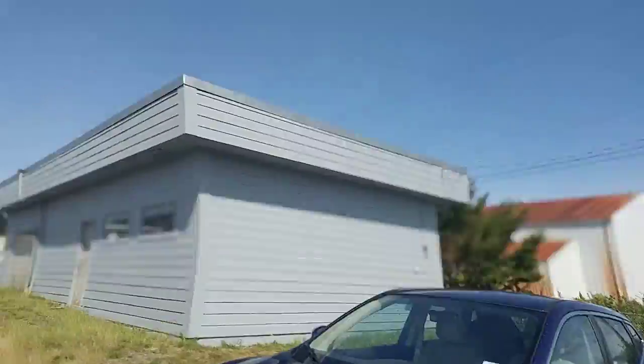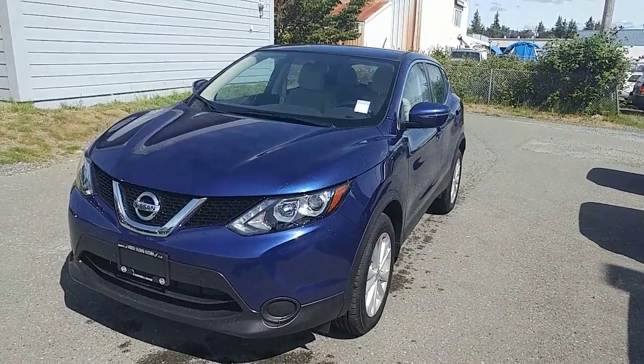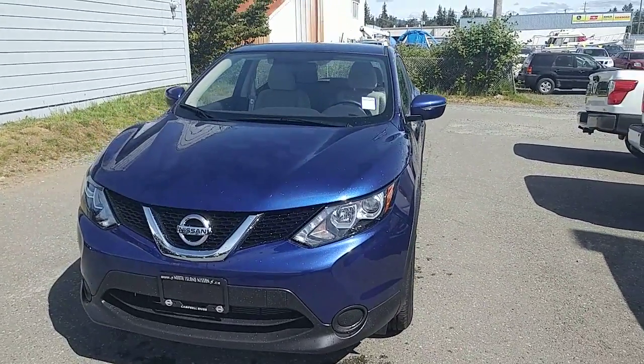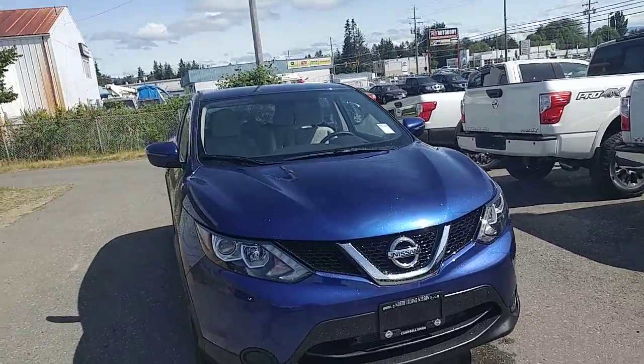Hi Paul and Jen, this is Colton at North Island Nissan. I wanted to make you guys a quick walk-around video on a base model all-wheel drive Qashqai. This is the last one that we have available on the lot. I'm going to include a few numbers in the email I attached this video to so you can see what this one would look like payment-wise if you did want to jump up to the all-wheel drive model.